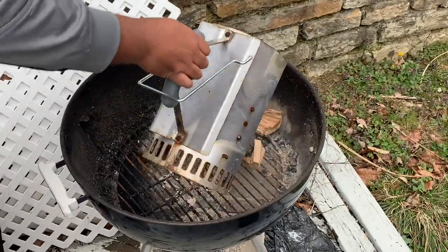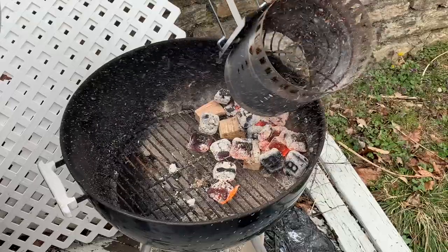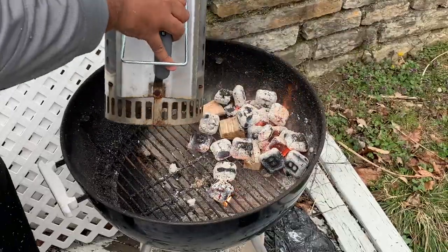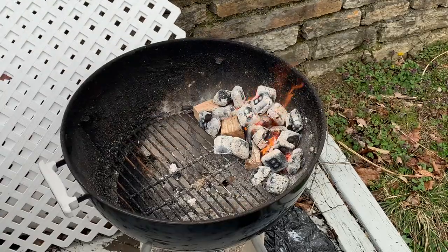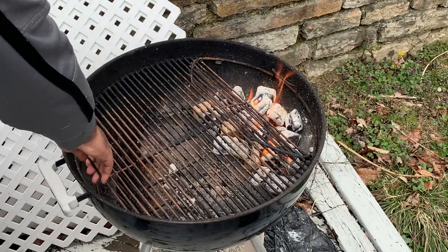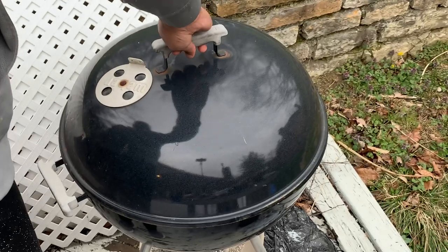Once the coals are ready, we're going to use a two-zone setup. I like to put the coals on the side away from my handle, and the food will be on the side closest to the handle. This indirect cooking setup will allow the wings to be in a nice warm environment without cooking too fast from direct contact with the fire. I'm also using pecan and apple wood chunks in this cook.